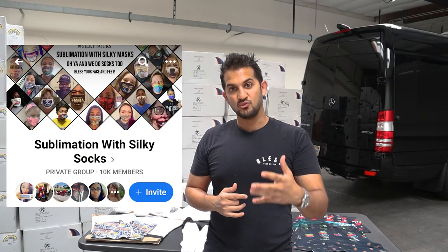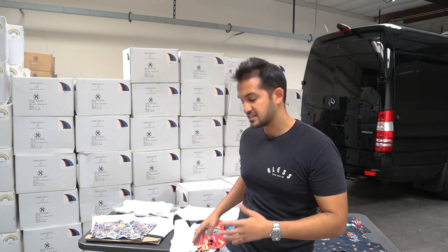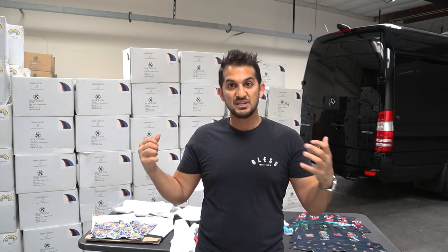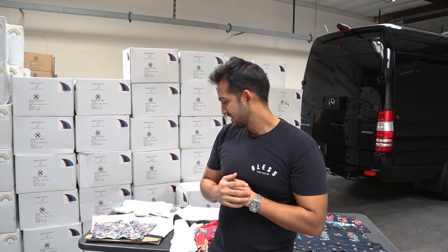Then in our Facebook group, Sublimation with Silky Socks — which if you're not in it, please do join — I started seeing some comments when I shared a little live video about some of these styles. People were talking about boxers saying, 'Oh my god, I need those, I really want those.' People were just super excited. So then I thought, let me see if I could rework these somehow.